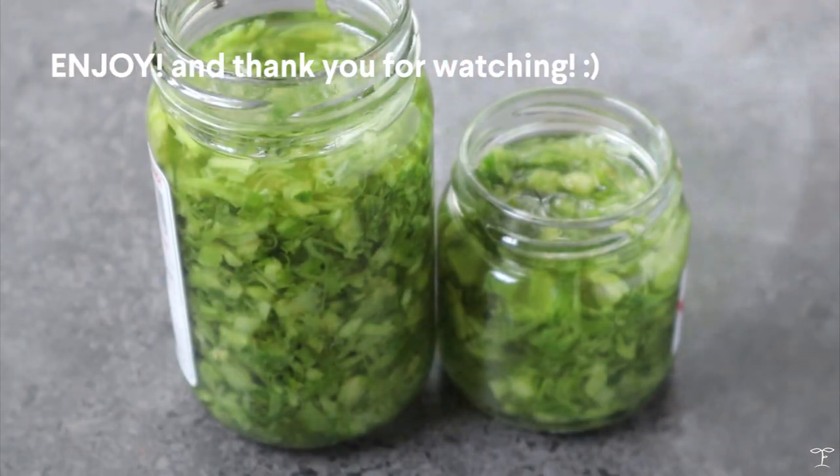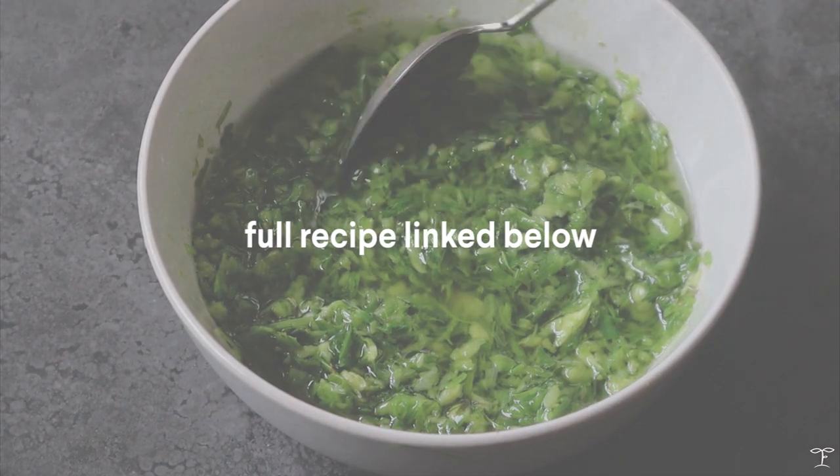Thanks so much for watching! You'll find the recipe linked down below. I'll see you guys in my next video.